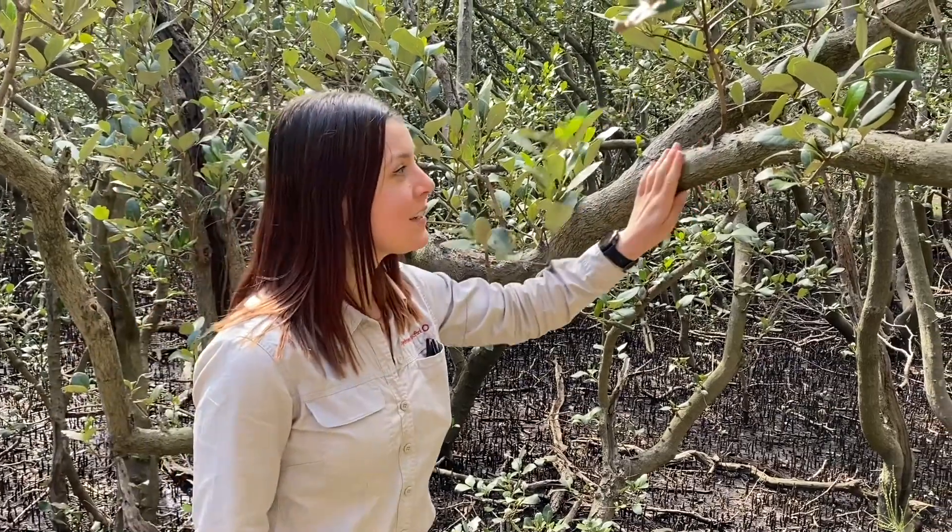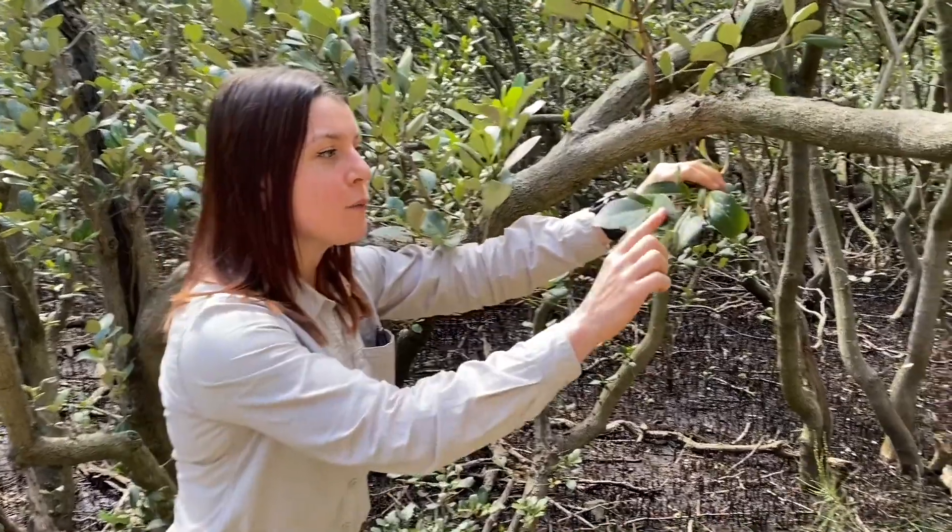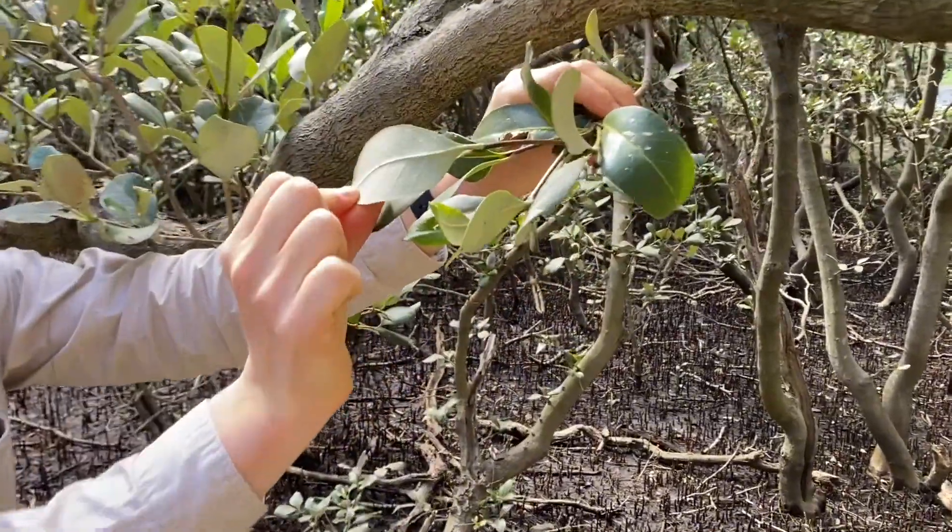Here we have the mangrove trees and they live in the wetlands. The bark is quite smooth compared to the casuarina trees. The leaves are glossy on one side and underneath they are salty.